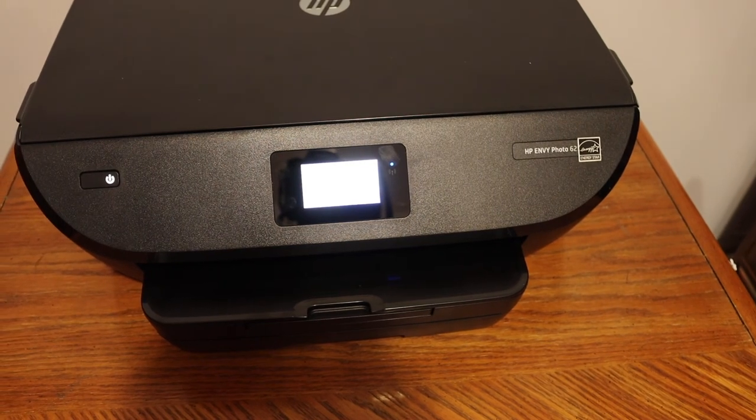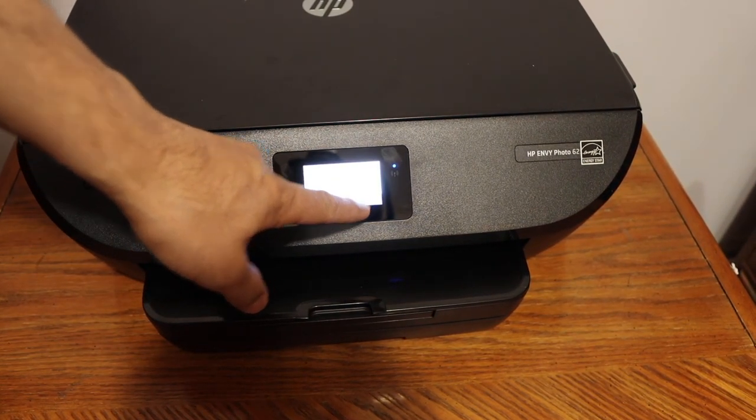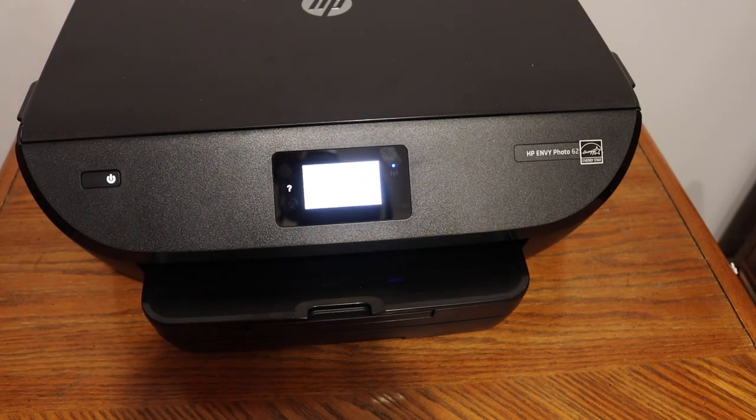You can also print the printer report from here if you want, otherwise click OK and go to the home button. Thanks for watching.